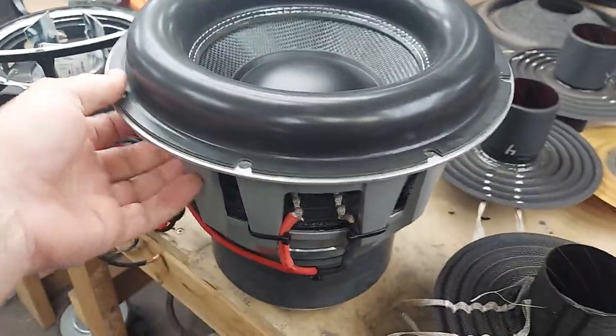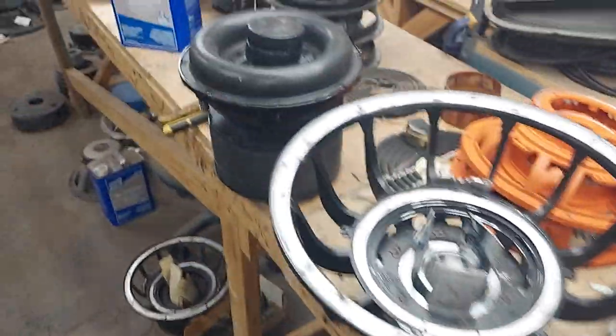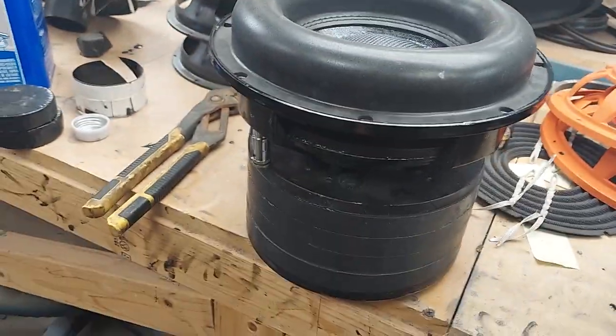Blackjack Audio — this one's ready to go, just got to put the jail sticker on it and it'll ship out. And this is Casey's 10 — that one's done too, it's got to ship out.